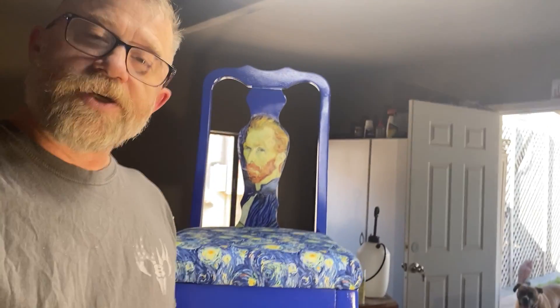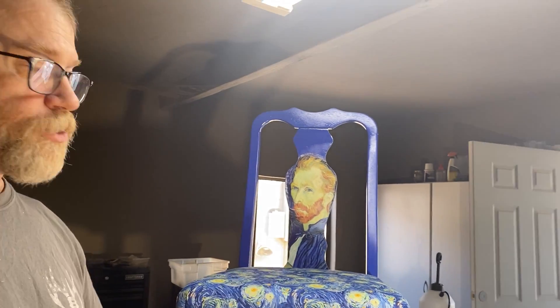Hello, and thanks for coming and watching my video here on Furniture Rescue. As you can see, I've got another chair behind me that I recently finished.